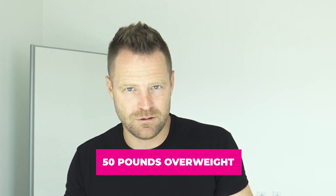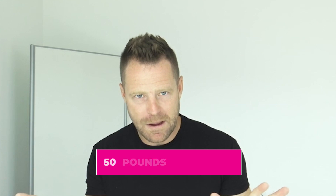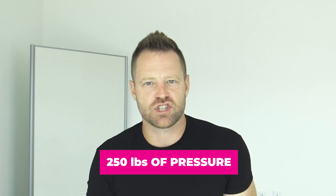Let me give you some perspective on this. If you were 50 pounds overweight, it's like putting 250 pounds of extra pressure on your knees. And if it's your hips, it's 300 pounds of extra stress.